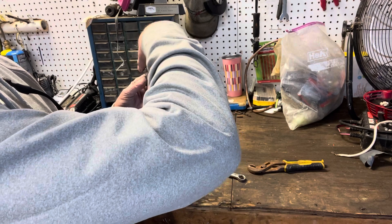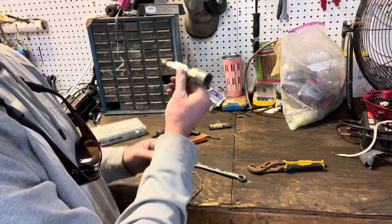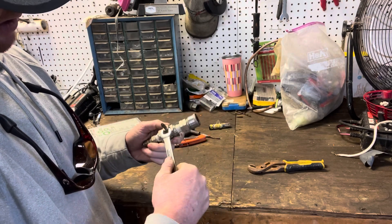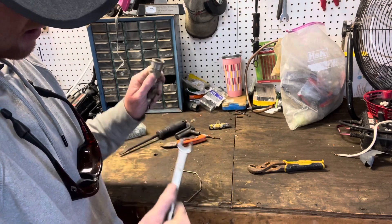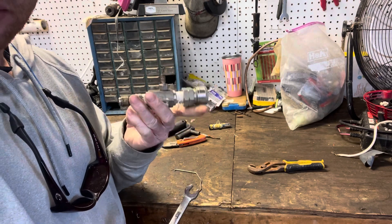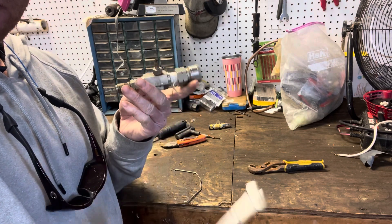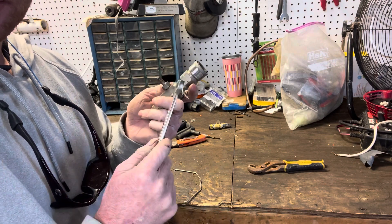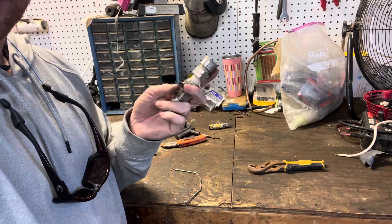Screw it down hand tight, then flip it over, grab your half-inch wrench, and tighten it up — and you are back in business. This chemical injector will work now. Anytime that O-ring breaks, you have to swap it out, and you just have to be real careful not to lose your spring or the little ball.